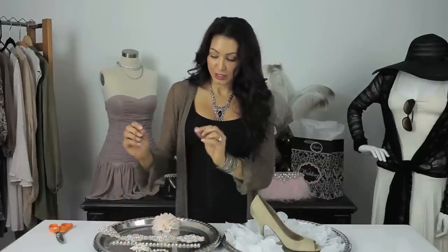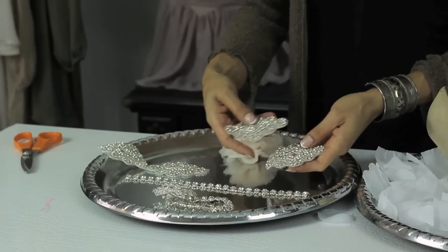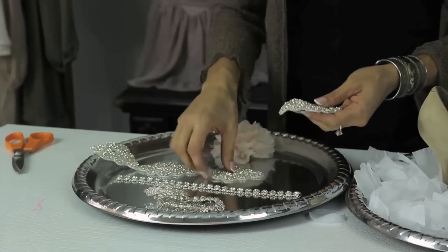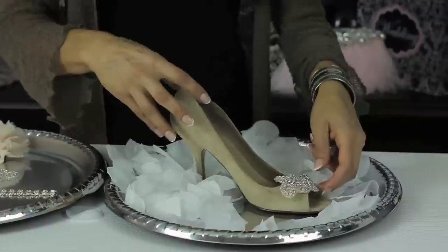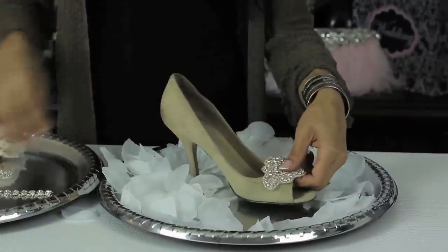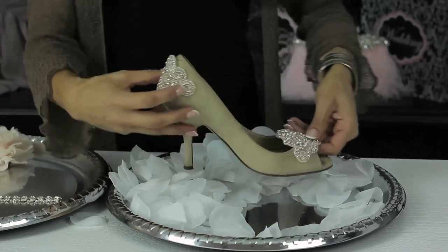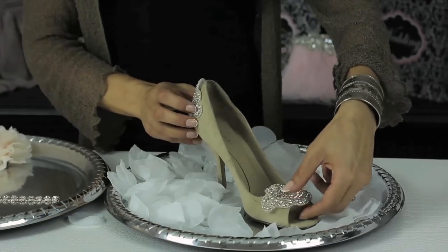Tip number two: if you're afraid of it being too bulky and snagging, pick a flat applique trim. It comes by the yard — cut two pieces off. You can go ahead and glue a piece on the front, leave it like that, or you can take another piece and glue it on the back and leave it like that.